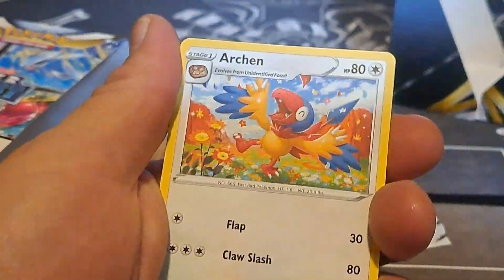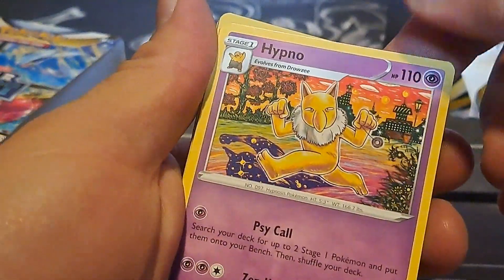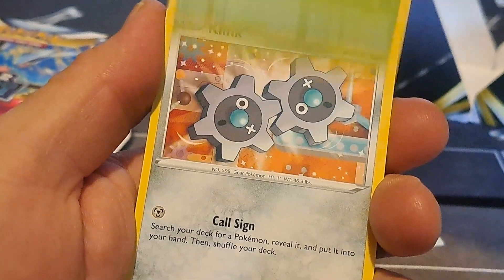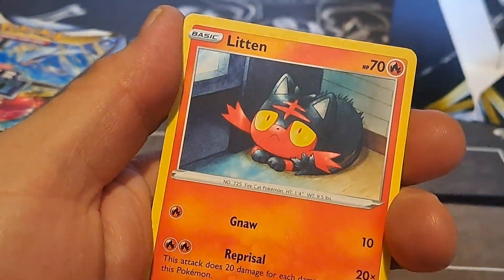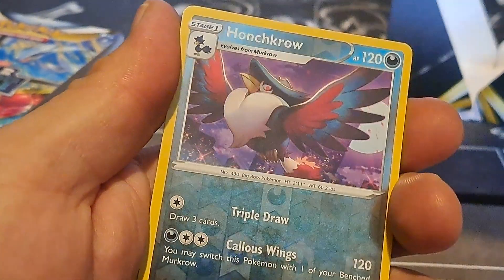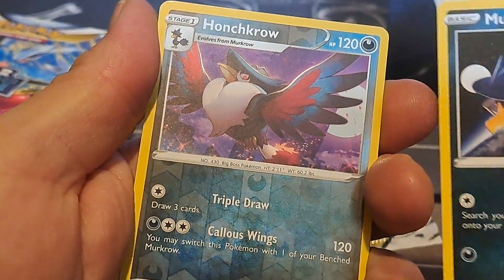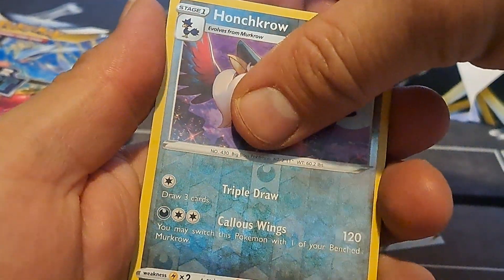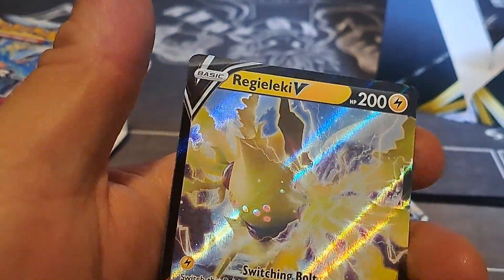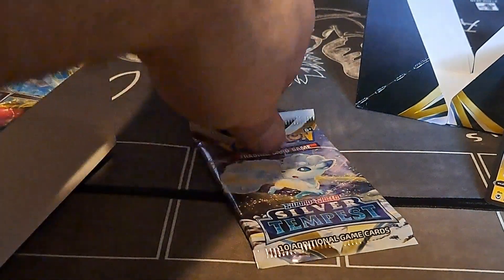Dark energy. I'm skipping — Hypno, Archon, Serena, Sunkern, Petilil, Clinklan, Litten, Murkrow — oh that's neat, reverse hollow Honchkrow — and ooh, Regidrago! Alright, well there's our biggest hit of the box so far.